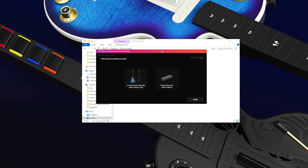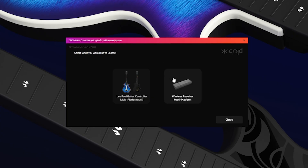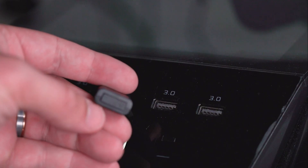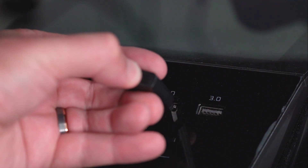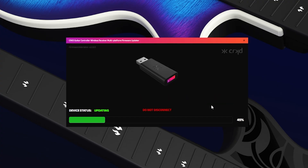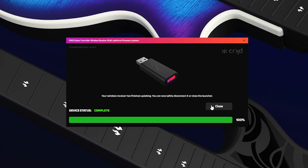To update your dongle, open the latest firmware on your PC. Once done, click the correct dongle — in this case, we are updating the multi-platform wireless receiver. Once done, hold the pairing button on your dongle as you plug it into your PC. Your device status should now say connected. Click the update button and allow the progress bar to complete. Do not disconnect your dongle during the firmware update or it may cause issues.